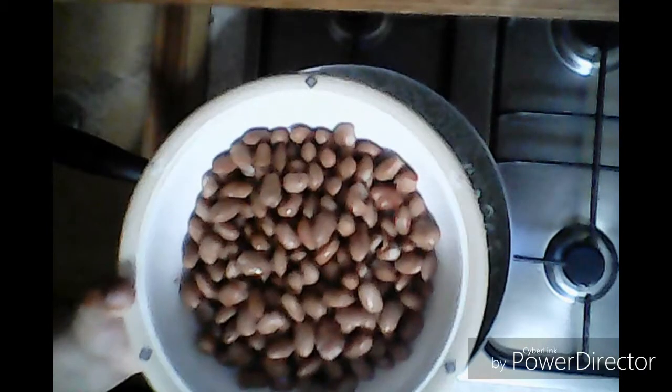Hello everyone, how are you? Today I am making red beans. This is my favorite dish.